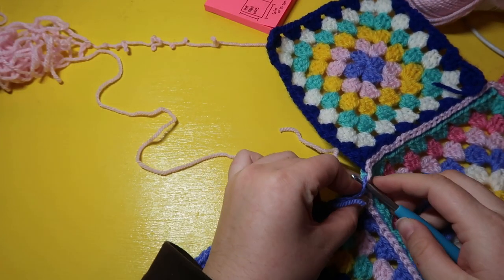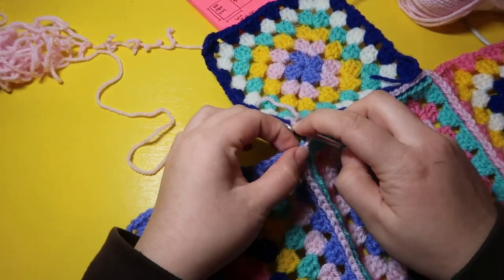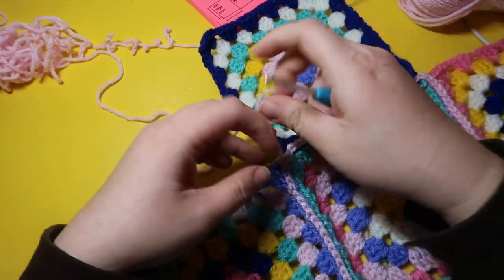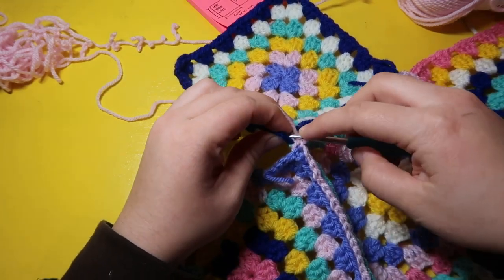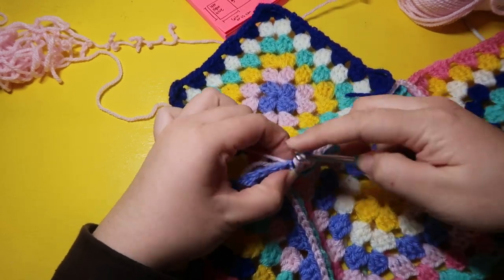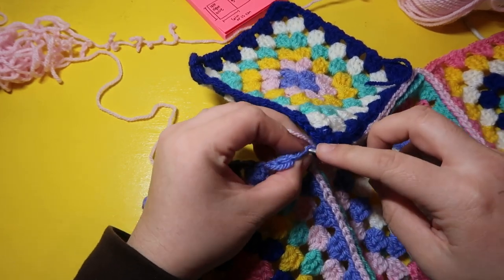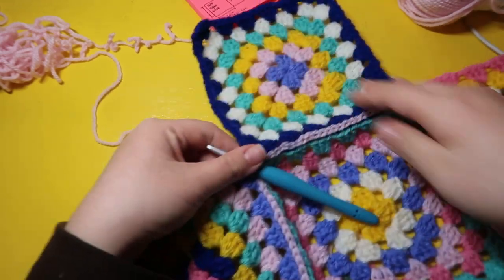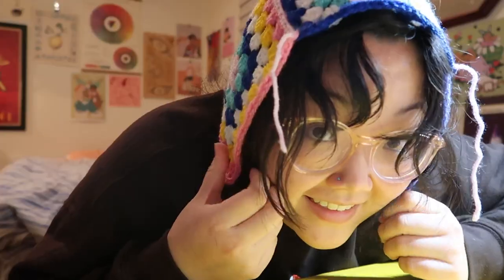Now we're going to finally attach this side to this side and this to this, so it's going to look like a four-sided cube missing a couple pieces. I'm going to tie on here in this corner, pull up a loop, and then go front loop, back loop, slip stitching these two ends together.